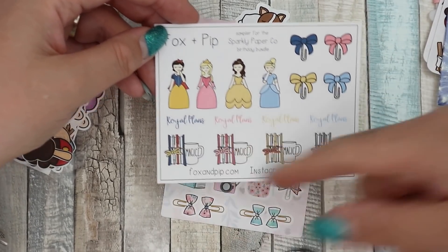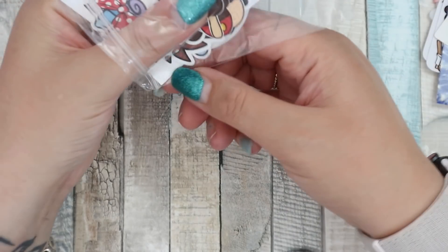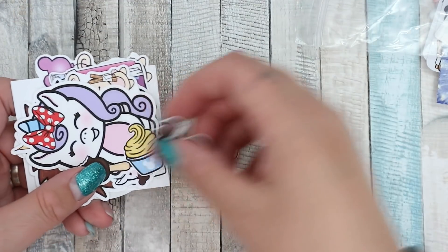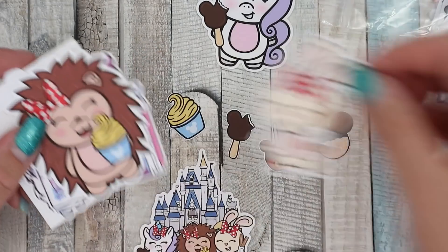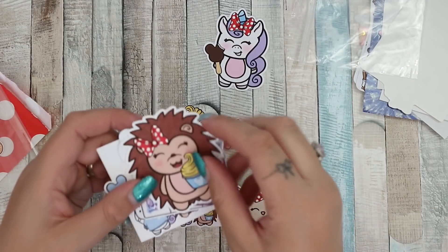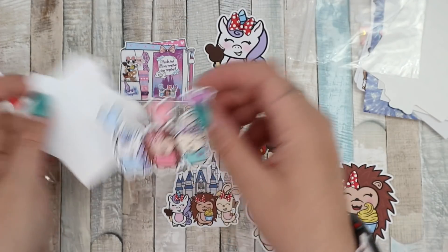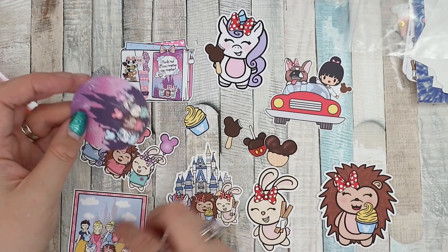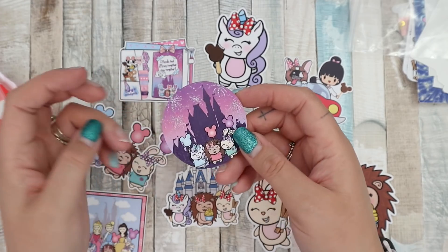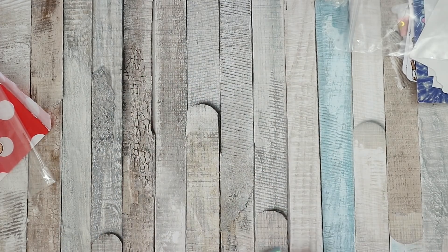Then there are some die cuts — gotta love a die cut! There are snack ones — these are tiny, I won't lose these if I'm not careful. Oh, that one's super cute. There's a Disney 'Together, Stay Together' friends one — cute! There's a Band Sticky die cut and a Fox and Pip die cut — oh I like that one, and it's shimmery. So that's the Sparkly Paper Co birthday bundle — putting these back in carefully.